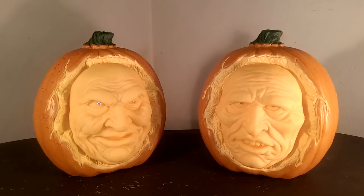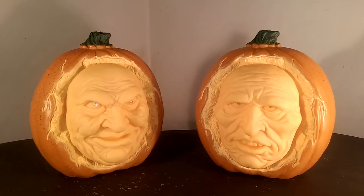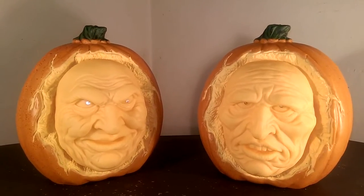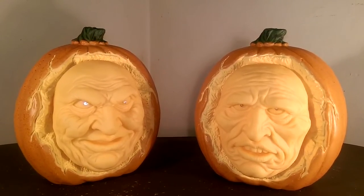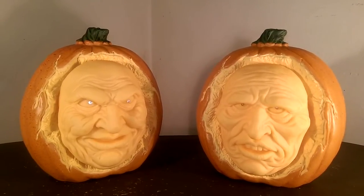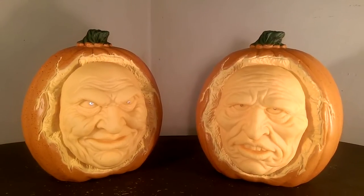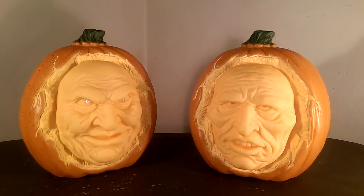They are very similar to other interactive props that have been available recently — the interactive talking busts, vampire busts, and the talking cameos — and this one is of course pumpkins. They are battery operated, so there is no cord to worry about like with the vampire busts. You can really put them wherever you want because there is no AC adapter. Of course there are pros and cons about battery versus an adapter, but we will get to that.